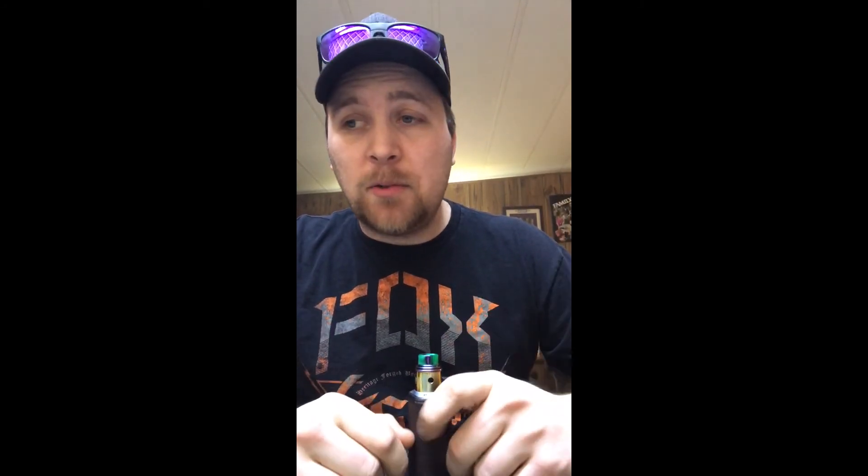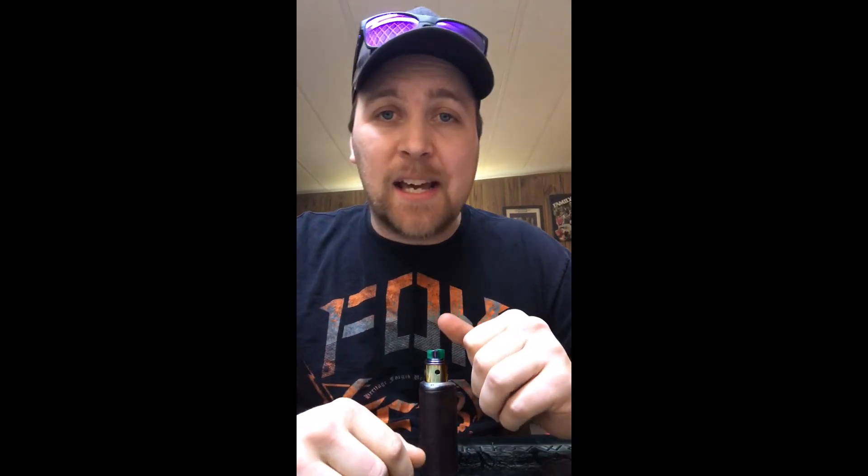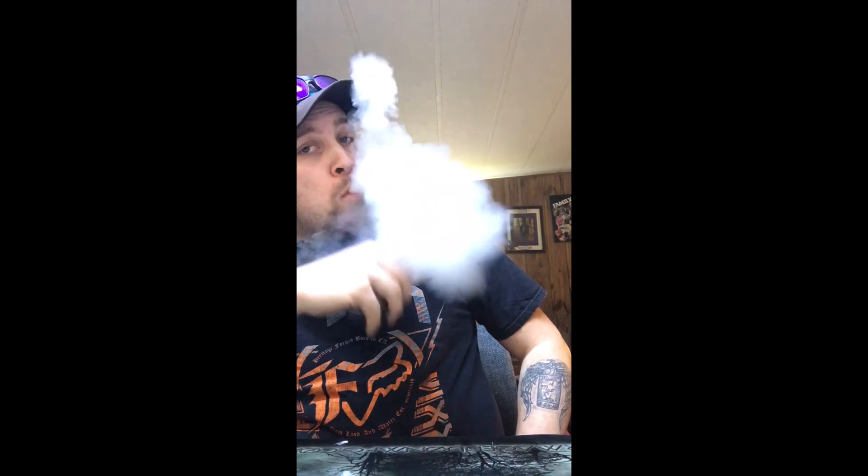I hope you guys have a good day. Check my group out on Facebook one more time — that's Vapenstein, V-A-P-E-I-N-S-T-I-N. Don't forget to subscribe for tutorial videos and juice reviews, and hit the like button if you liked this video. My name's Lance — you guys have yourself a cloudy day. Get cloudy, guys.